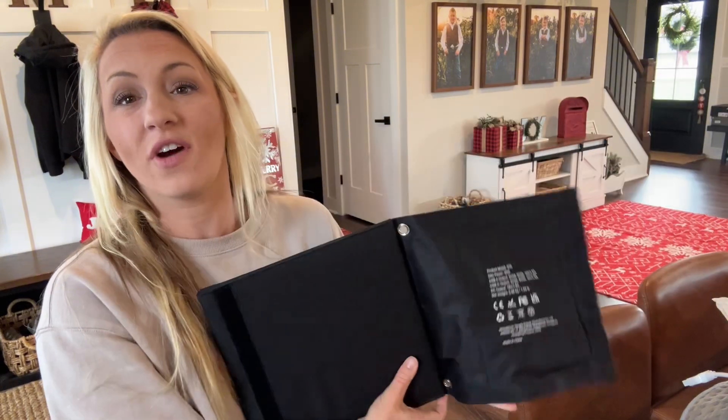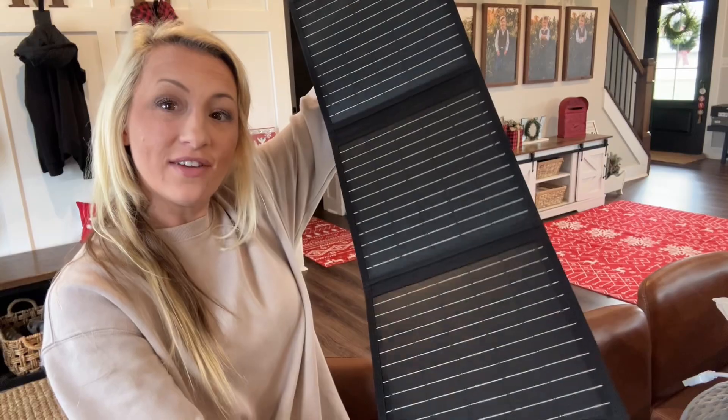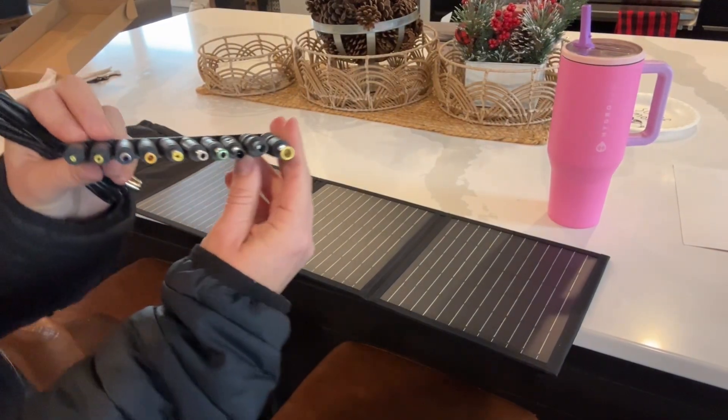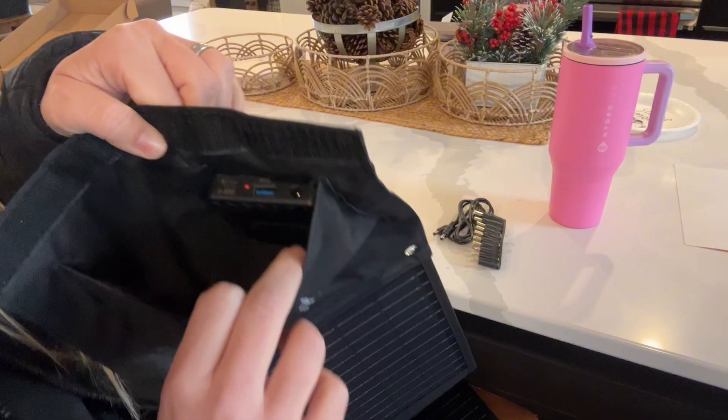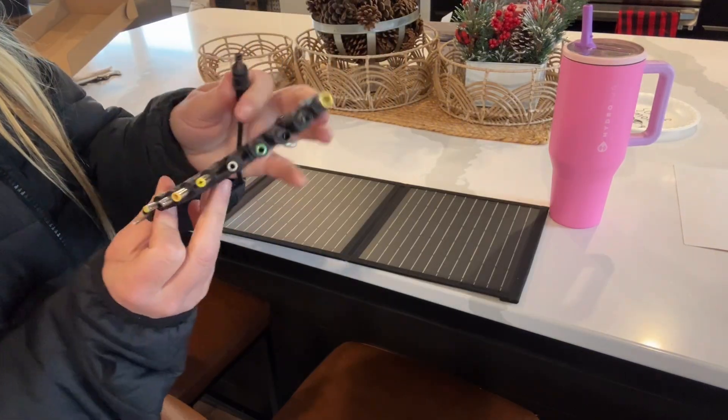It comes nicely packed and stored in this easy to grab, easy to go bag — great for hiking, camping, and on the go trips. Easy foldable, lightweight design. The universal adapter pieces are great; there's 10 included and they should fit virtually any item. I love using this to charge my laptop and phone while camping and on the go.